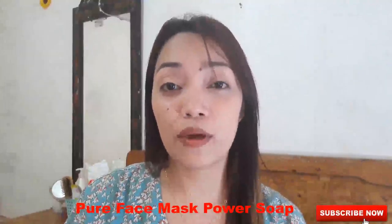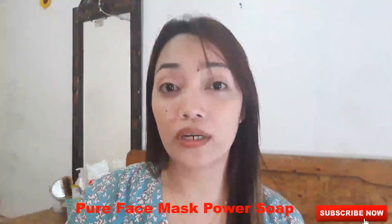Yes, we'll review the sabon — the Jelay's Pure Face Mask Power Soap. Since it's been trending before, since the kalat na sabon nung in-endorse ni Chris Akina yung Snail White, so trinay ko rin tumingintingin ng mga ibang sabon, at isa itong sabon na to sa nakaagaw ng atensyon sa akin.